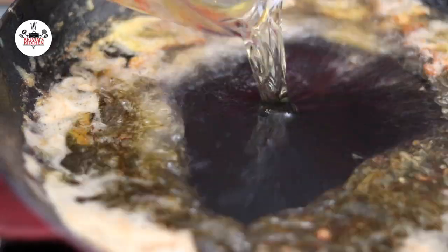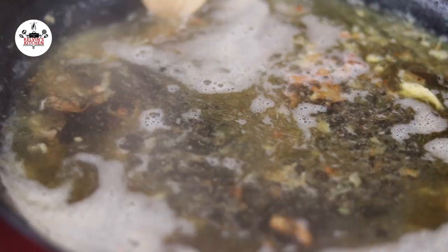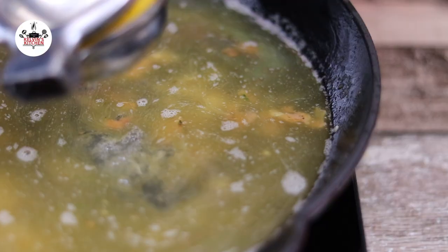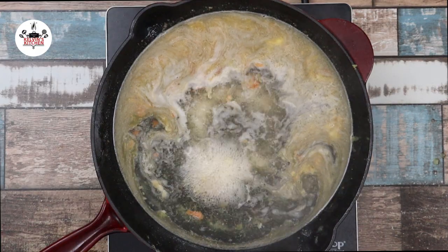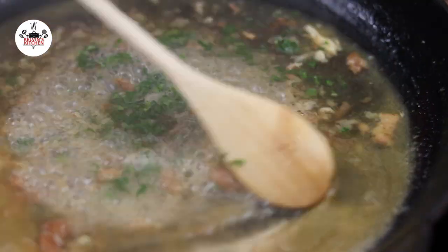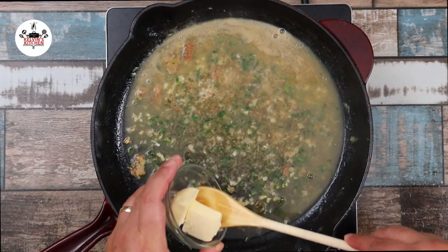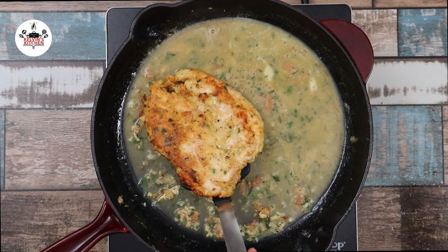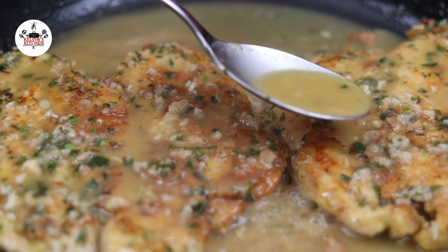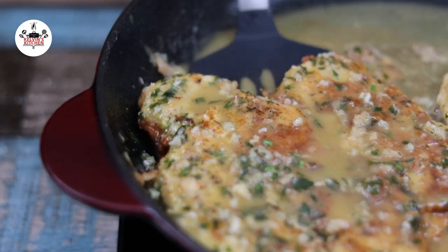Now in the same skillet still over medium-high heat, add in one cup of white wine. Ensure to deglaze the bottom of the skillet by scraping the bottom. Then add in one cup of chicken stock and the juice of half a lemon. Add in two tablespoons of fresh parsley, followed by one garlic clove minced. Give that a quick mix and cook off the garlic for about 30 seconds. Then add in two tablespoons of butter. Once the butter has melted, bring the chicken back into the skillet and cook in the sauce for about 1 minute per side, coating the chicken in the sauce with a spoon. Transfer onto a plate and serve.